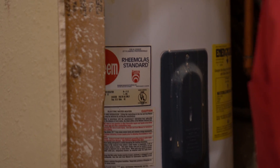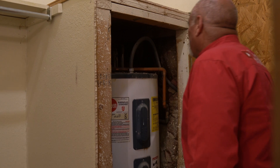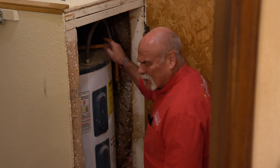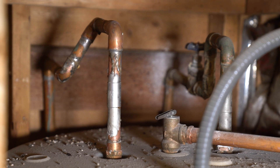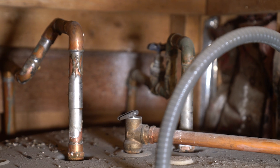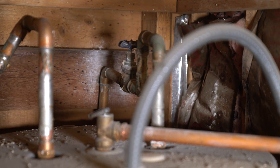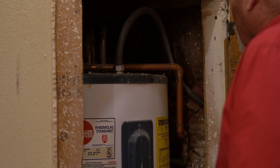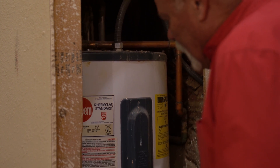This is an old electric water heater. Looking up in here, it doesn't look too bad. The only thing I really don't like about it is it's got a gate valve back here. I do not like having gate valves, but it is what it is — it's an older unit. I'll have to actually check and see how old this is.